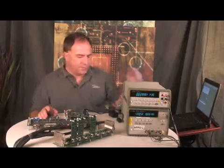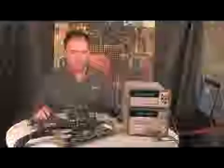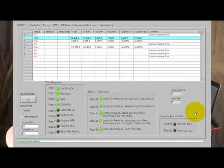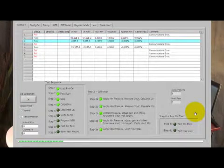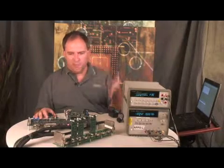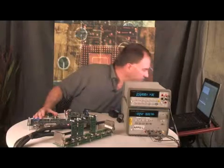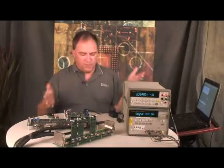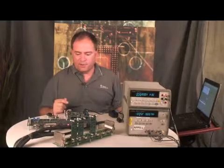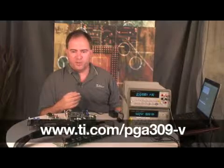We've fully calibrated the system and now we're just doing a verification. The first module is very accurate — 0.005% and 0.002%. That's quite typical of the PGA308 and 309. The calibration total accuracy is usually dependent more on the sensor itself and not so much on the sensor electronics. The calibration is fully complete, and you can see they were fairly accurate post-calibration error. Thank you for your time — I would like to point you towards the TI website for further information on the PGA308 and 309.